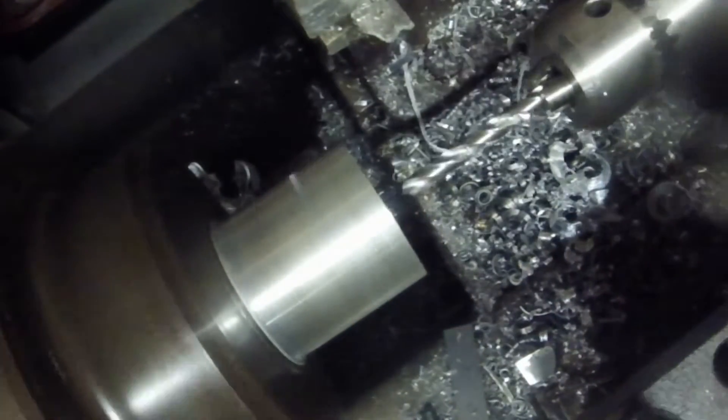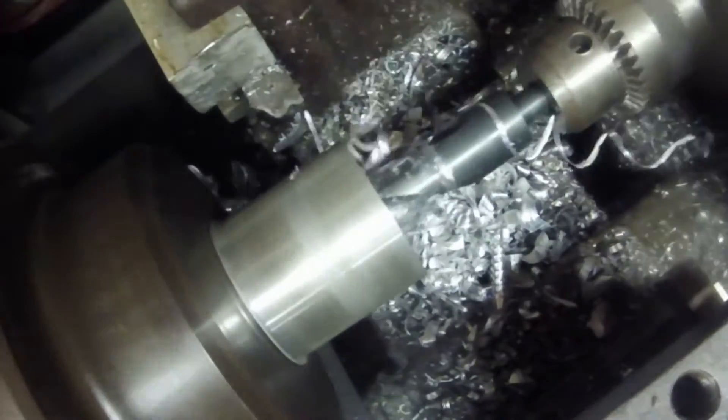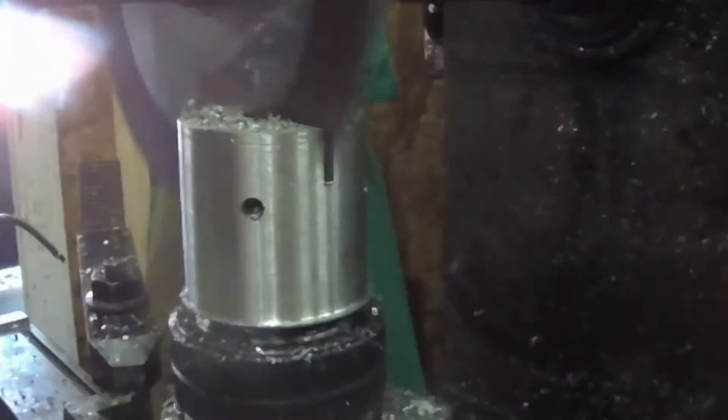Get a little spot in the end, a 3/8 inch drill bit takes us to depth, and then a 1 inch drill to finish it off. Now we're back in the horizontal and we can split it into four pieces.